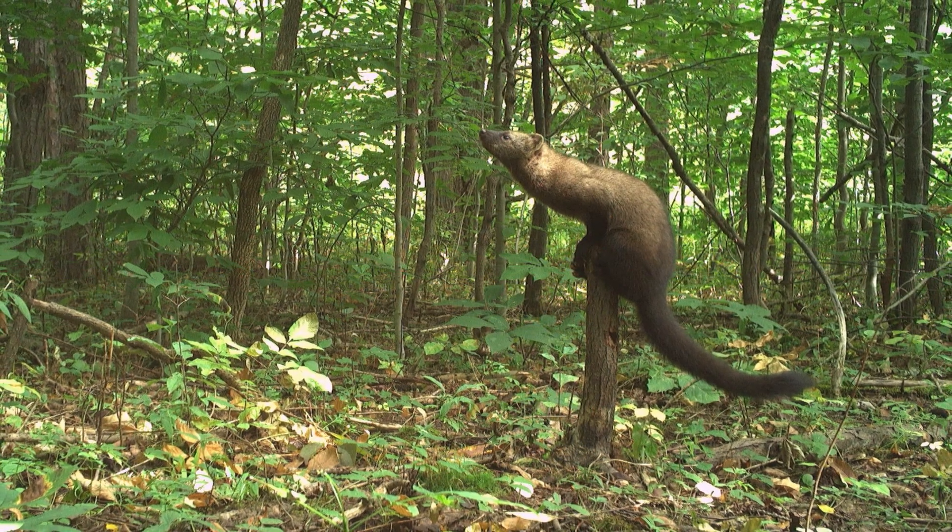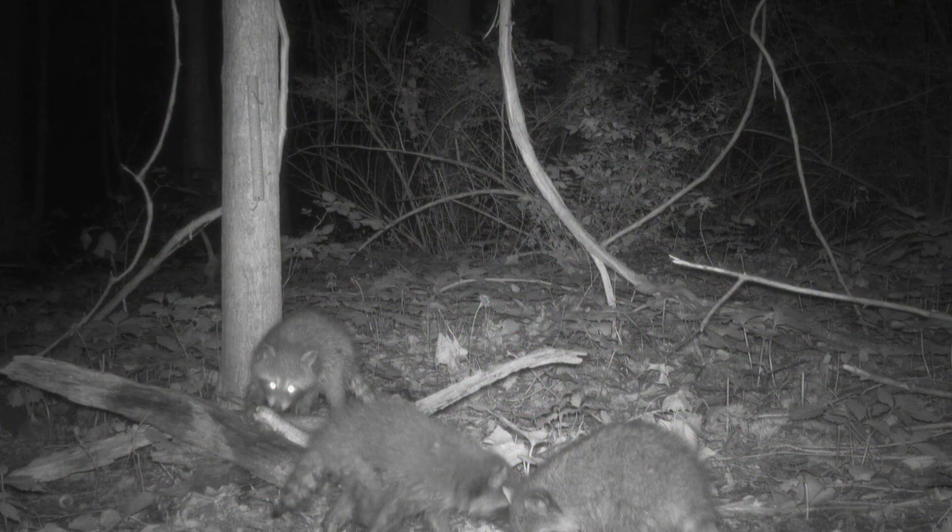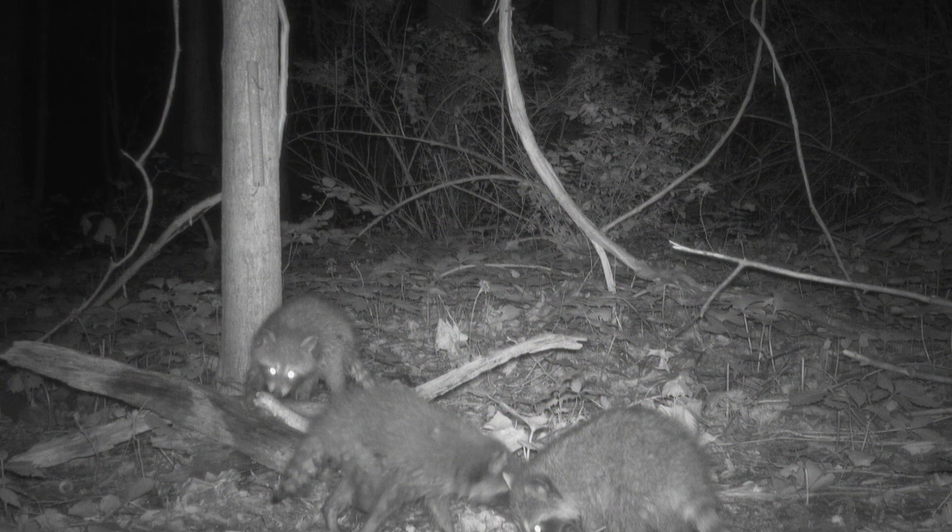First, I'm going to give you a little bit of background information on the project, and then we'll get into the details of what your role as a citizen scientist is. Snapshot New York is a collaborative trail camera project between the New York State Department of Environmental Conservation, Cornell University, and volunteers across New York State.